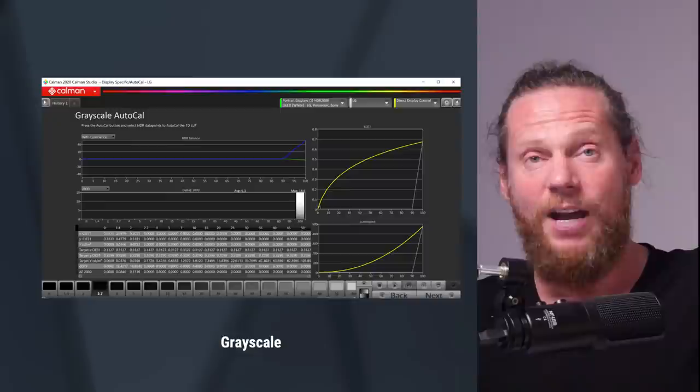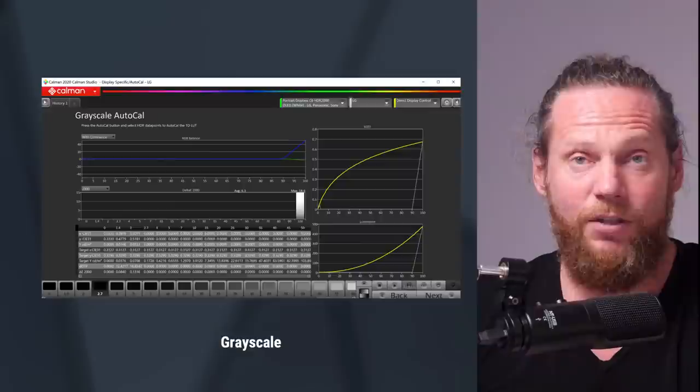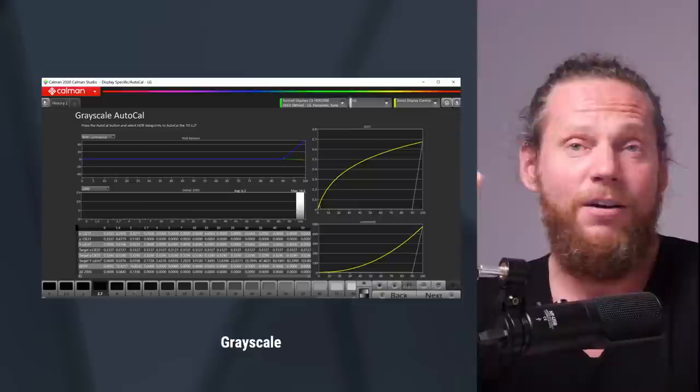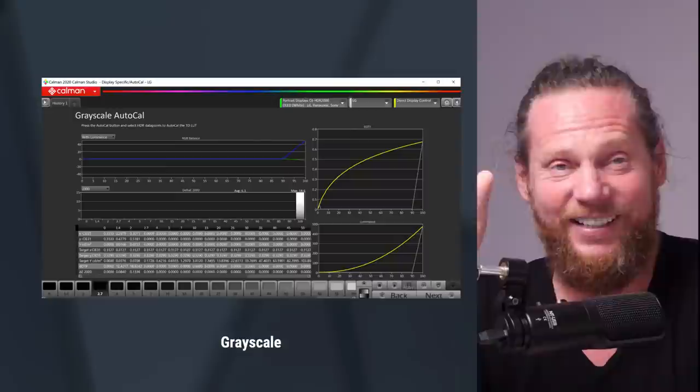What happens now is the pattern generator generates a pattern, the probe measures it and gets the value, incrementally and automatically. There's a button called 'Press Sequence' which just runs through it for you — it's fully automated. You don't have to advance manually or worry about measurements; it knows how to measure blacks more precisely. It does all of this for you. It's super smart.